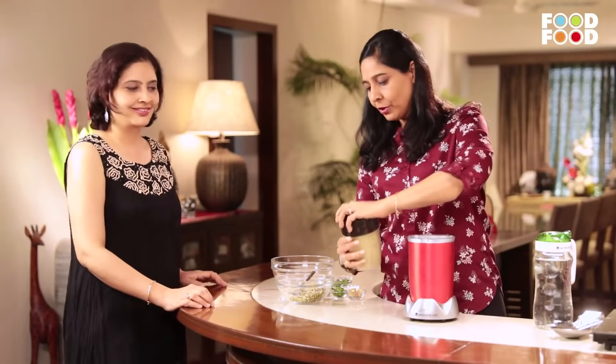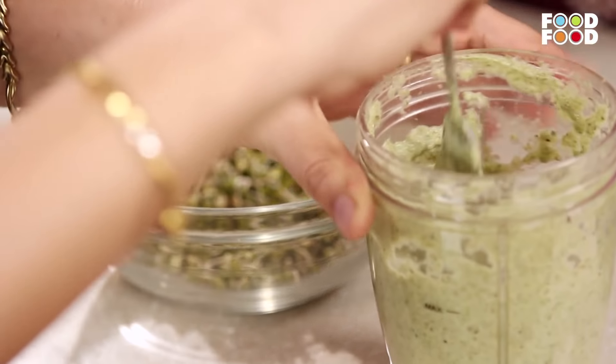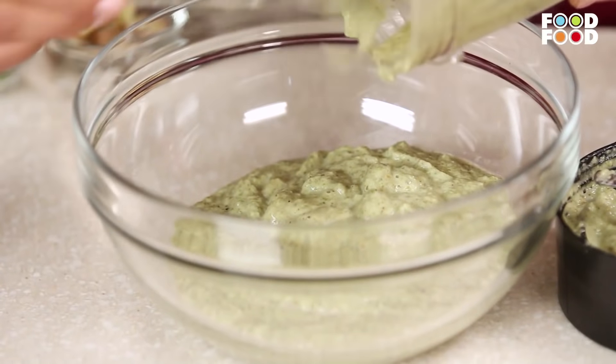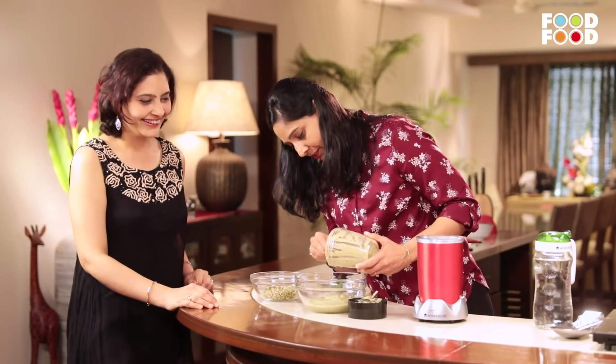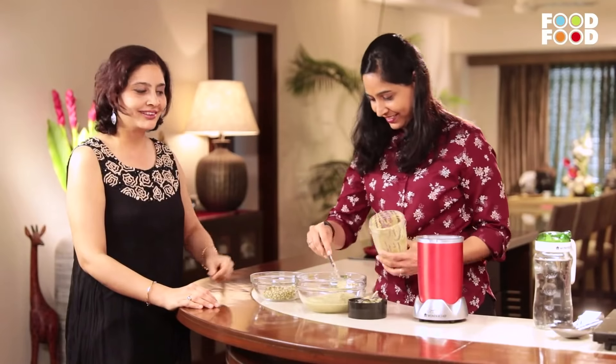This is ready now. Nowadays people are into exercise and gymming, so after that, this is a perfect protein. If you're a vegetarian and you don't eat eggs, you can have this. She's become really a health fanatic, which is good. If you would have seen her in prior videos, then you'll know.